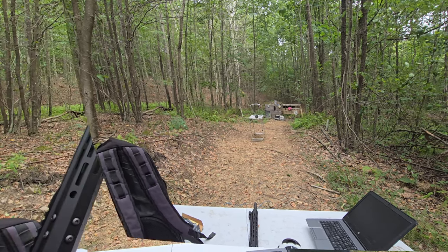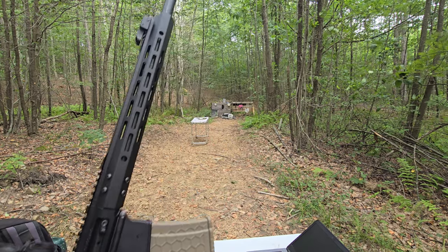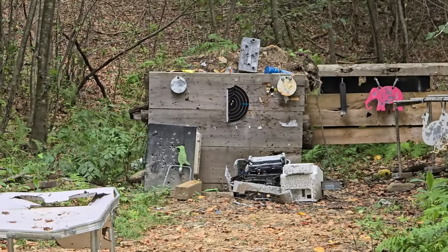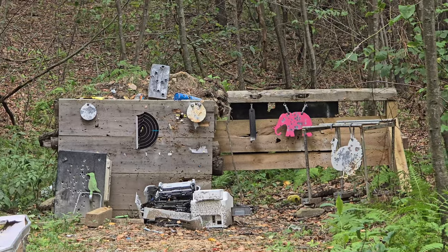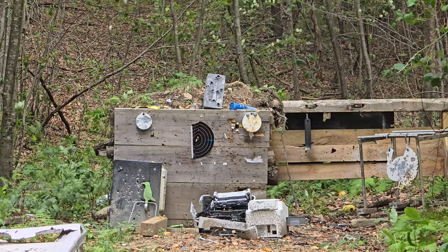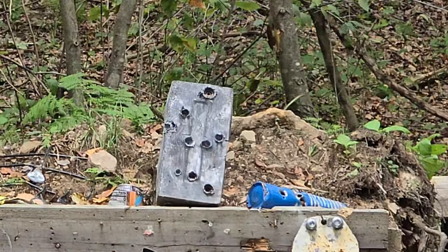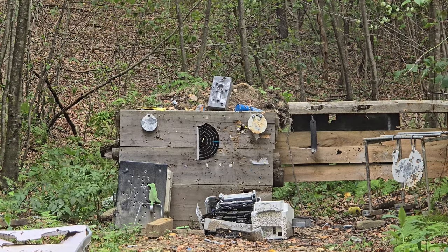Got two more rounds. This is an 18-inch barrel. I'll zoom in — we'll shoot the elephant target first to the right, then the lead block. Let me move the camera right about there. All right, see what she does to the elephant. Dude, it laid that elephant out! Ripped the screws right out of the wood! All right, let's try the lead block. Yeah, you can see it down there.